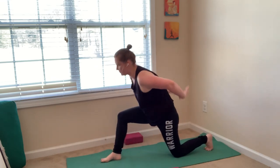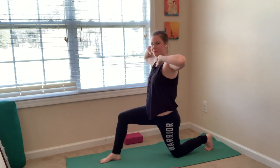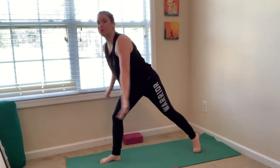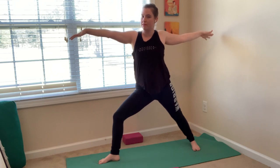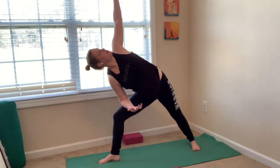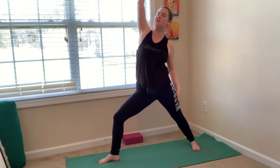Inhale, crescent moon — come back up. Exhale, airplane crescent — swing your arms back, lean forward. Inhale, warrior two — ground your back heel down, open up, look towards your right fingertips. A nice wide stance into your feet. Roll your right knee open to your pinky toe. Draw your belly in. Exhale, side angle pose — rest your forearm on your thigh, reach your left arm up, look up to your thumb. Inhale, reverse warrior — bend your right knee, reach your right arm up and back, just like you're going to high-five the wall behind you.